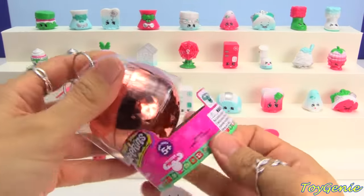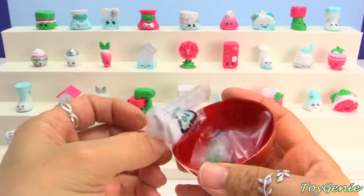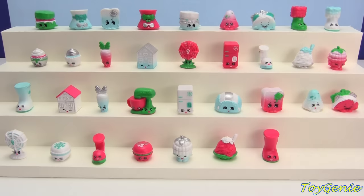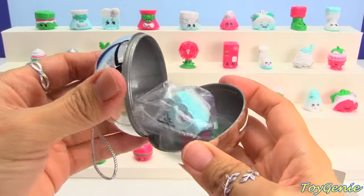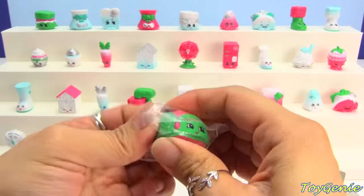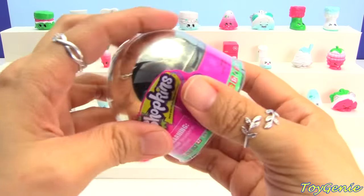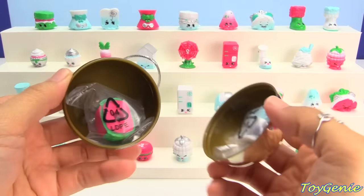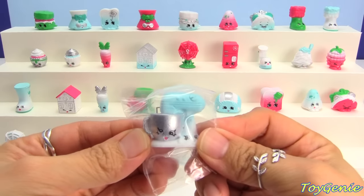Oh my goodness, are we going to be able to find it? Two more. This one is a duplicate Taylorine and a duplicate Patty Cake, duplicate Taco Terry — and a Flappy Cap that gets to go up on the case! Super cool! Oh my goodness, we're only missing one. Duplicate Flappy Cap, and the other Mixie and Maxie.